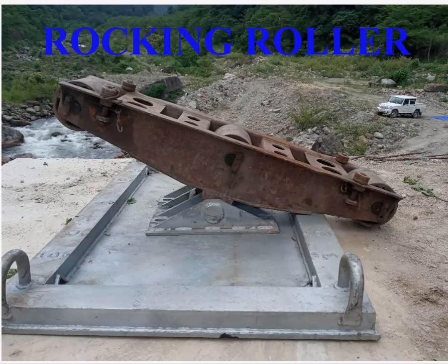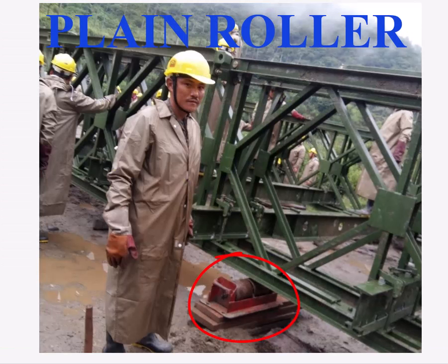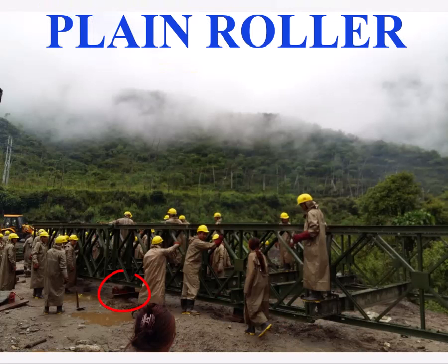Now we will look at the equipment required for the erection of the Bailey bridge. The equipment required for launching is as follows. Number one: the rocking roller. The rollers distribute the bridge load along the bottom cord during launching. The maximum allowable load on one rocking roller is 30 tons. The plain roller is 2 feet 0.5 inches wide and weighs 116 pounds; the maximum allowable load on one plain roller is 10 tons. Plain rollers are placed behind the rocking rollers at intervals of 25 feet to support the bridge during construction. The number of rollers in each row depends on the type of bridge.